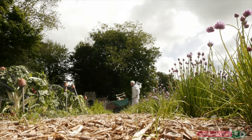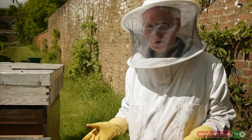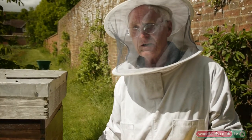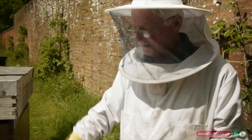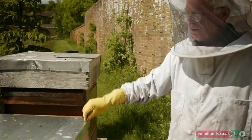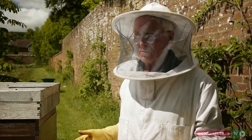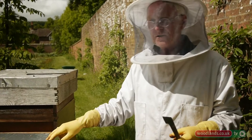Two weeks ago I found queen cells indicating the colony was going to swarm, so I found the queen and put her into a new box without any honey or drawn comb, just foundation. I put the supers with some honey on top. The original box kept the queen cells and nothing else, which tells the colony it's only half the size it was, so it decides not to swarm.